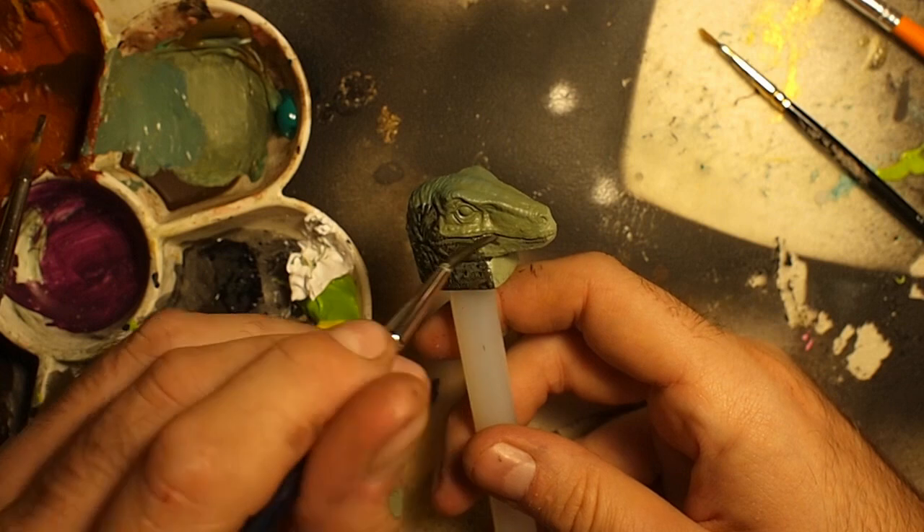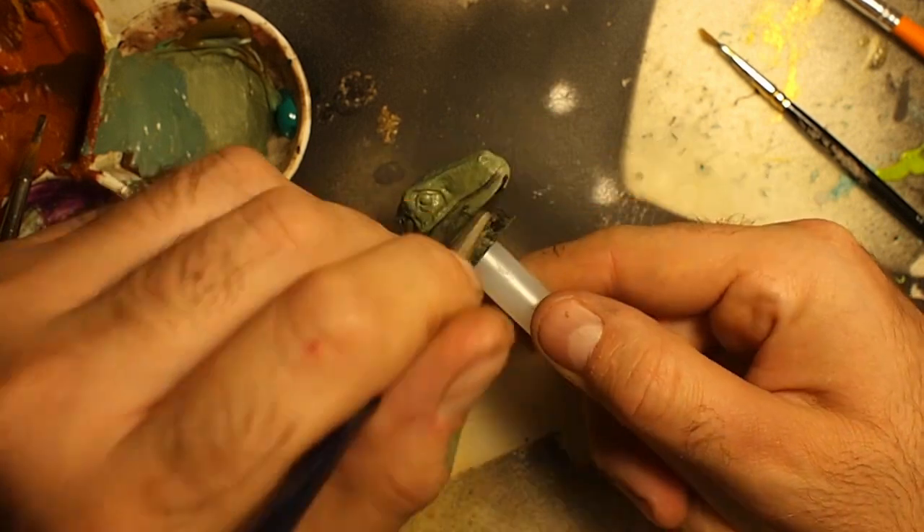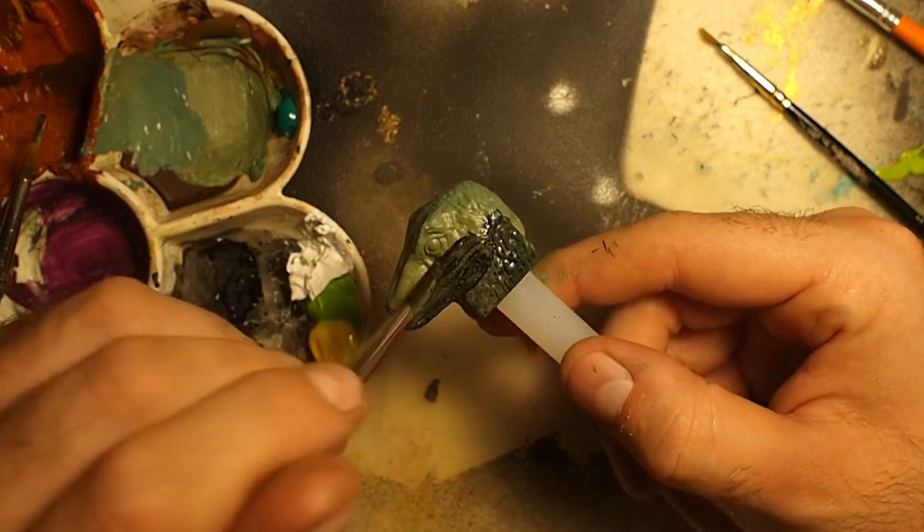After that, it was time for a dark wash. I used a black wash from Vallejo. The result was a three-tone base color with very dark shade details.